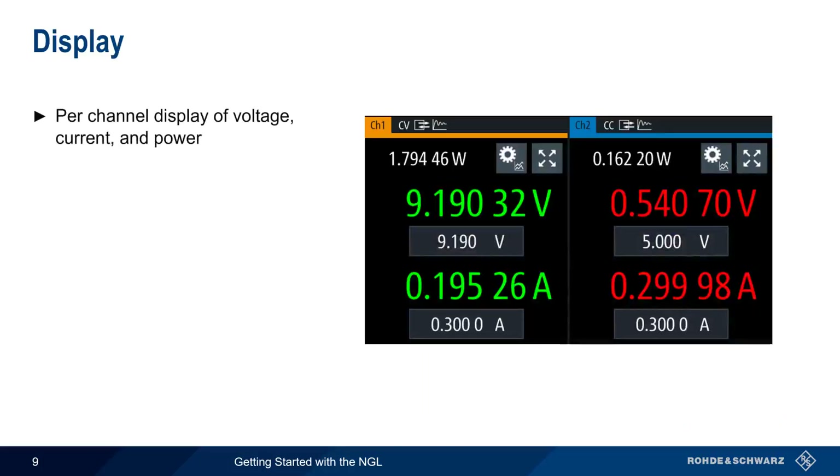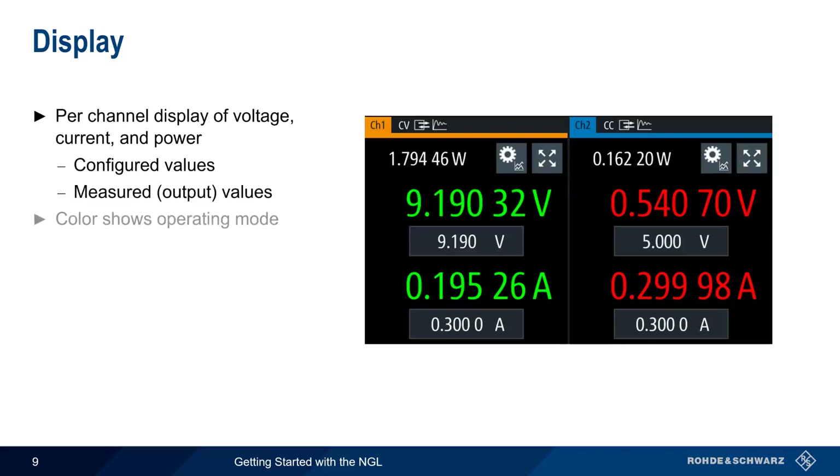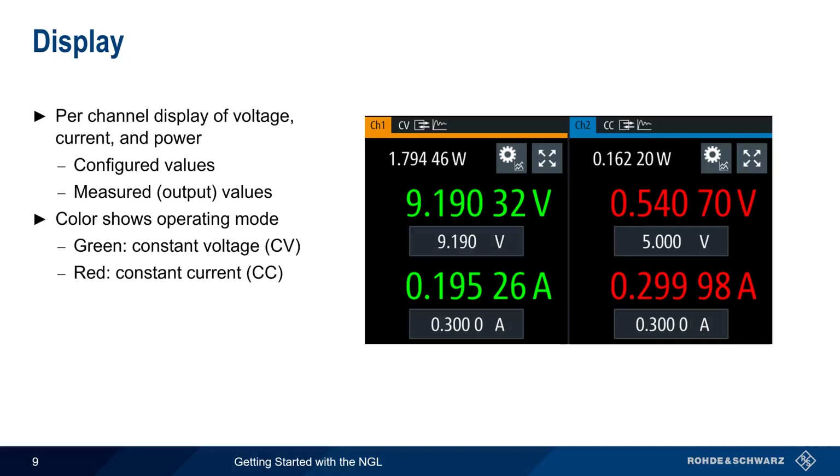The NGL displays the output voltage, output current, and output power updated in real-time. For each channel, configured values are shown in boxes, and the measured or read-back values are shown above them. The color of the displayed values indicates the operating mode: values in green indicate constant voltage mode, and values in red indicate constant current mode.